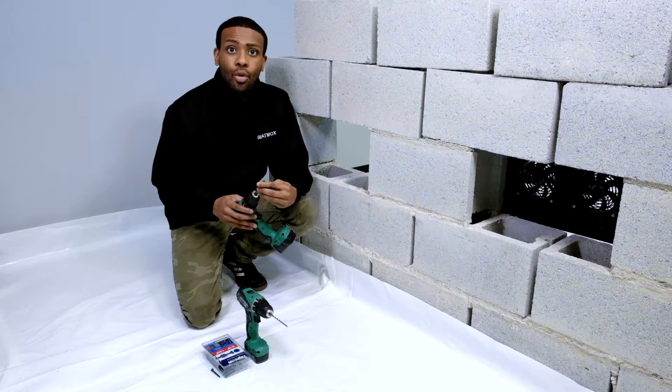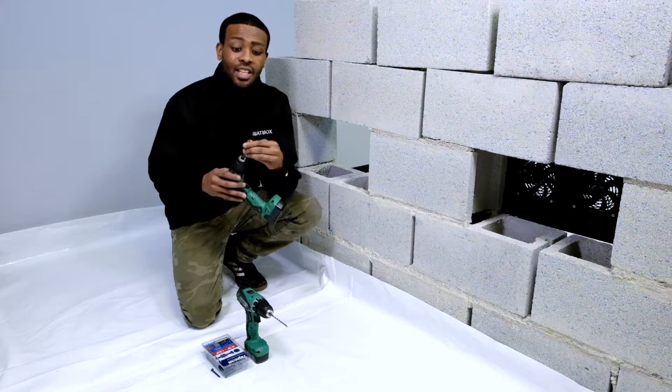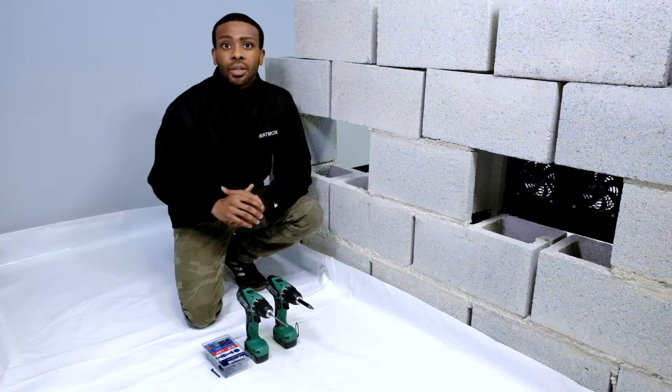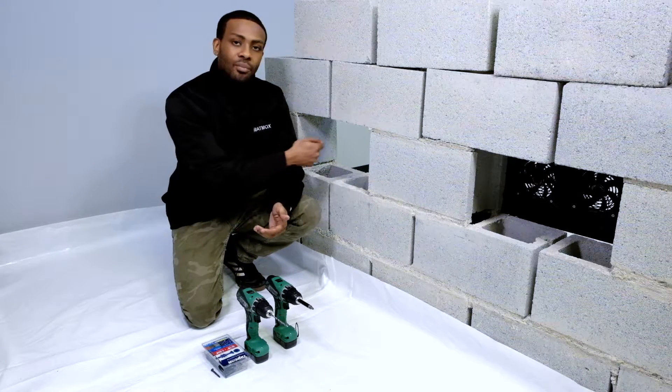You also need the appropriate drill bit to screw in these TAPCON screws. In particular, today I am using a Phillips head, and this is going to be used with the second drill. We use two drills so that we can avoid switching up during the process of mounting your fans.